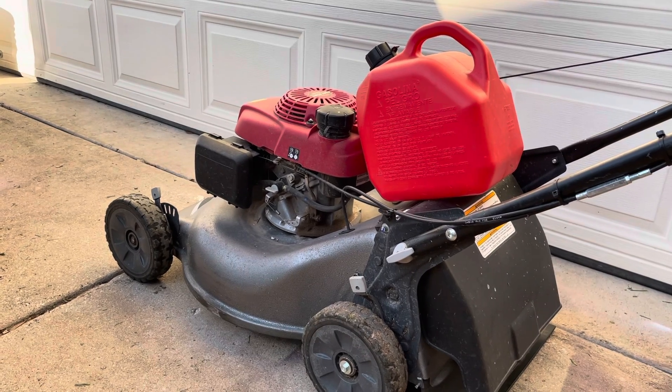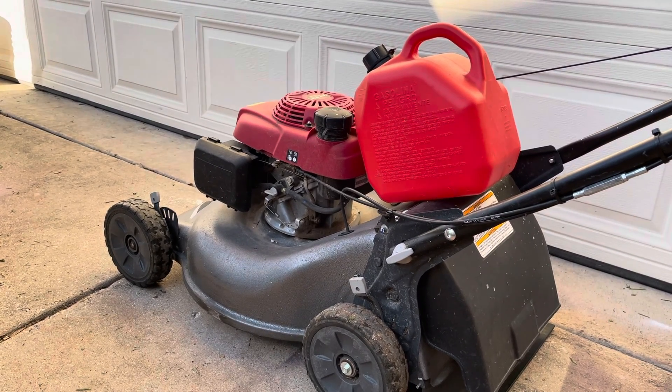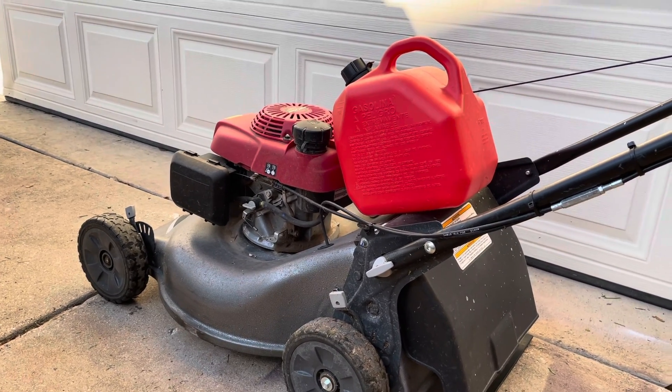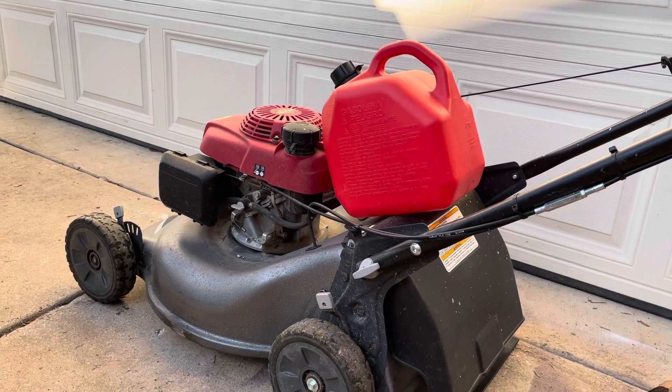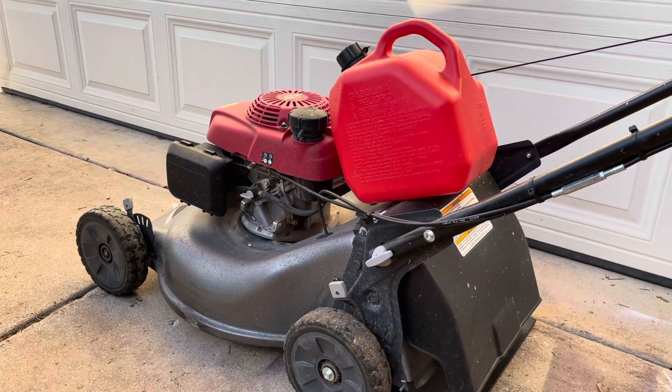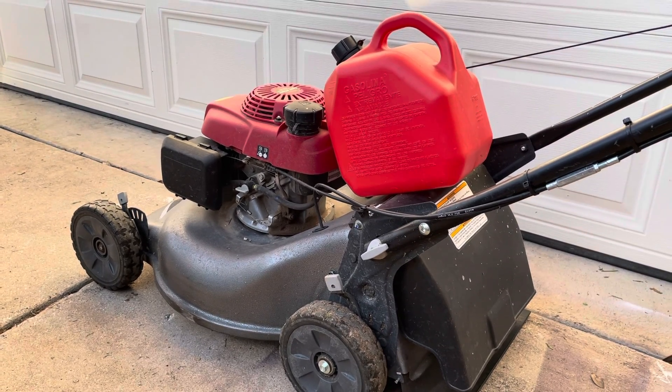Because the worst thing you can do is be cutting grass on a Sunday with the sun setting on you, midway through your lawn, and then you run out of gas only to find out that your canister is also empty. So there's your little tip: always fill up your machine's gas tank before you put it away until next time.